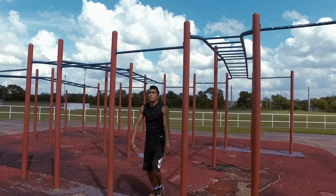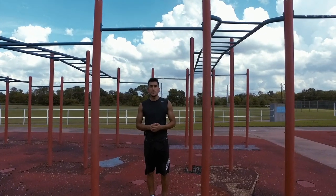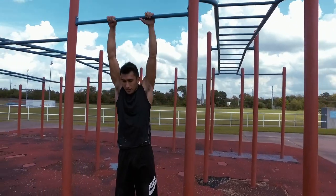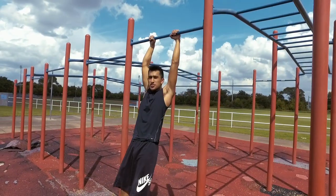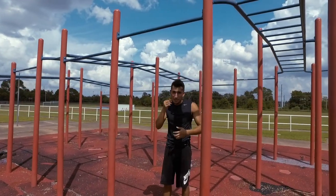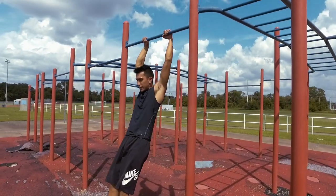For the pull and transition: the pull is fairly simple — you're just going to pull as you normally do. What I see a lot of people do wrong is they hold their hollow body initially, but at the very end of the pull they let go of it and arch their back. You need to keep that hollow body strong and keep the core engaged throughout the whole rep. Simply keep your core tight and keep your shoulders forward even as you're pulling.